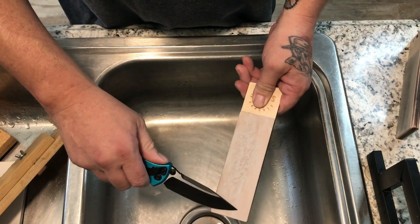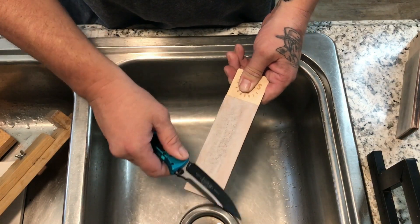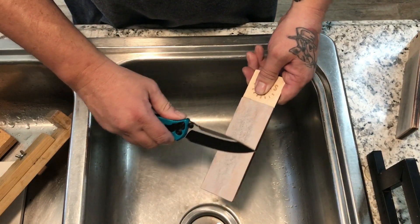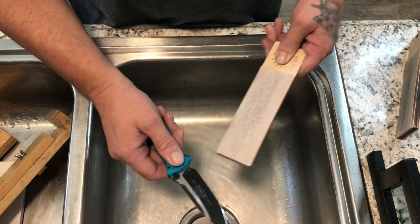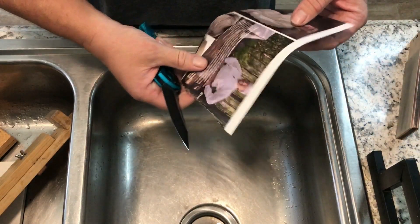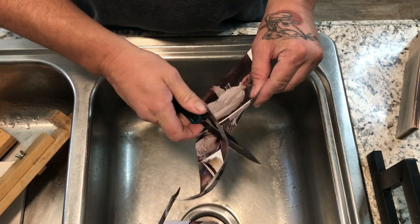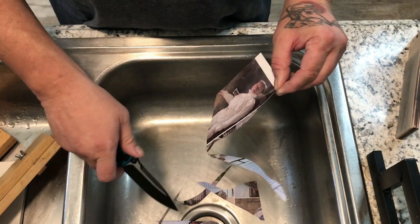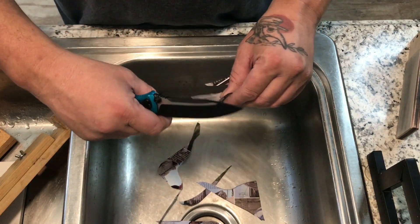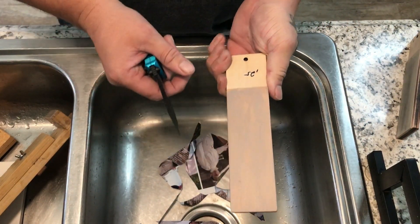Keeping the exact same angle I had when I sharpened — I'm not changing anything, I'm not going over, I'm going under. S-cuts are getting better, you can do them in smaller, tighter radiuses, and we're going to go to the final grit which is 0.25 micron.